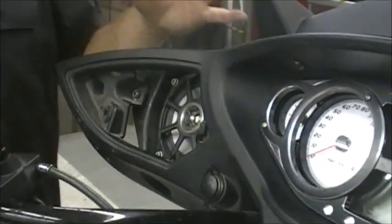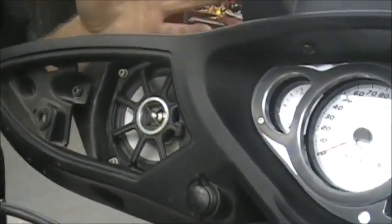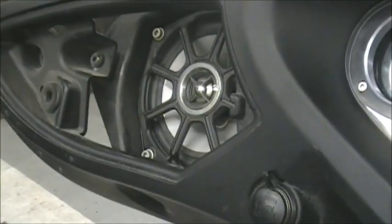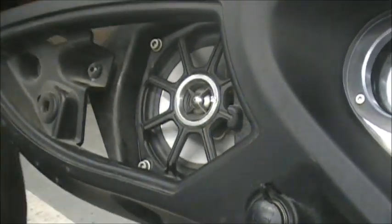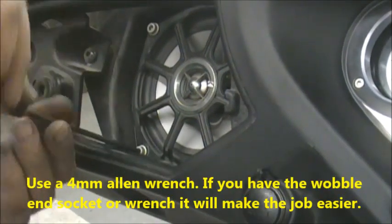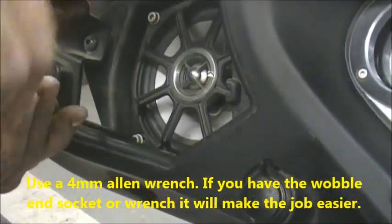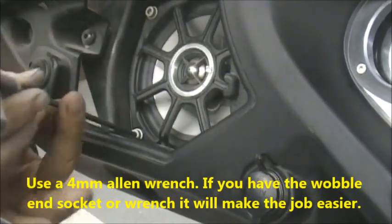To put the amp kit together with the speakers and stereo kit, I already have the fairing off — I'm not going to show that part, we already have videos on how to take the fairing off. So the first thing we're going to do is take the speakers out. These use a four millimeter Allen wrench, so just go in there and take those out.